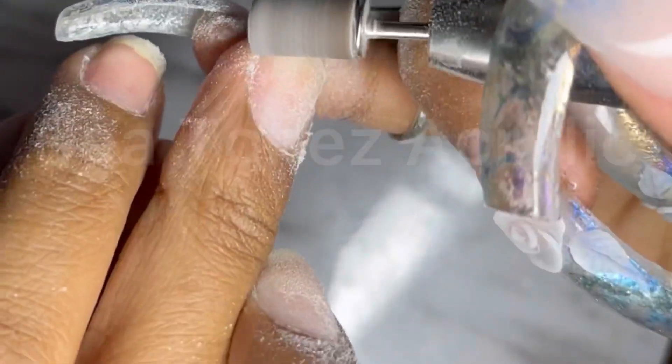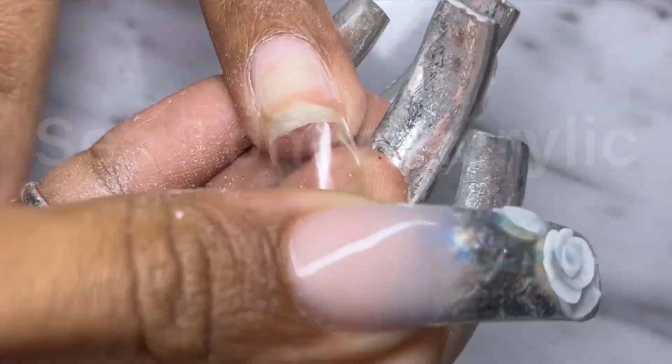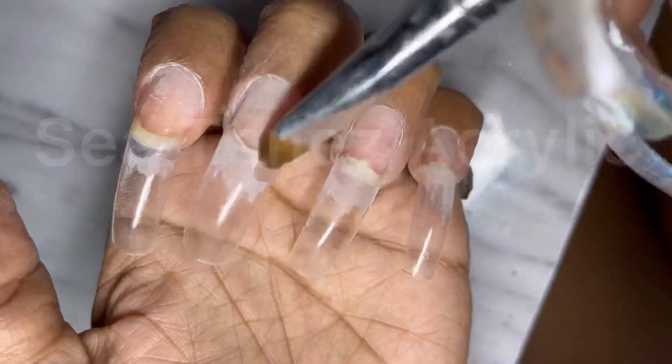Going in with this fine sanding band to etch the nail plate very lightly. Using KDS tip glue to glue on the tips — I like a curve. I'm going to etch the tips to blend them in and use a little bit of acetone.